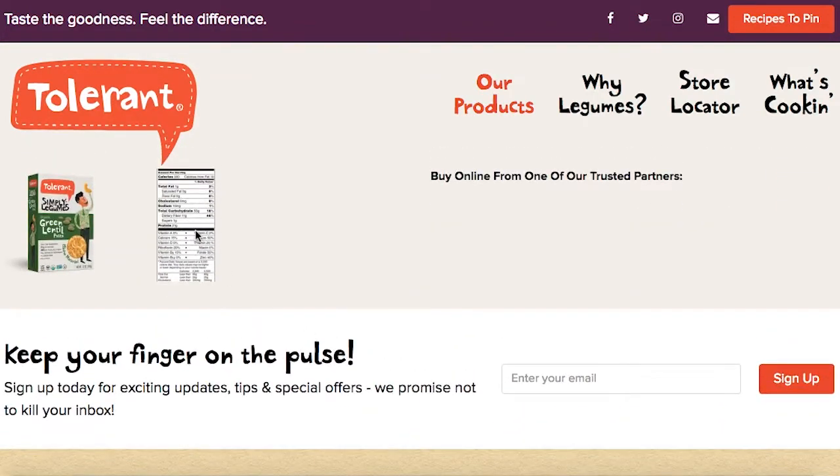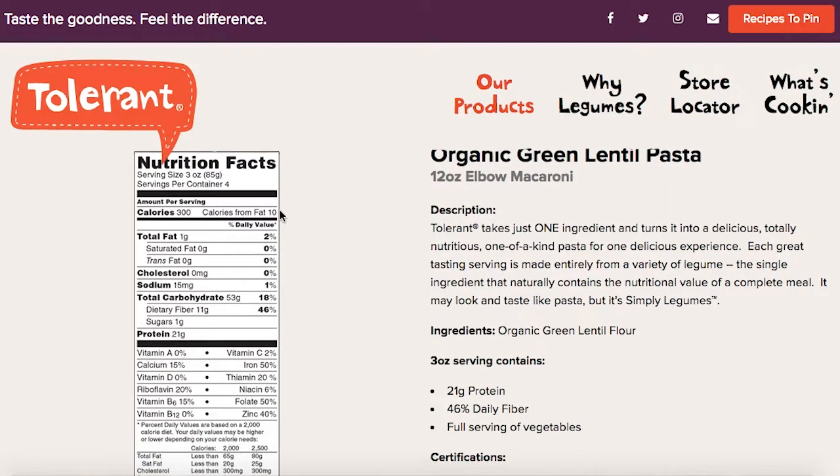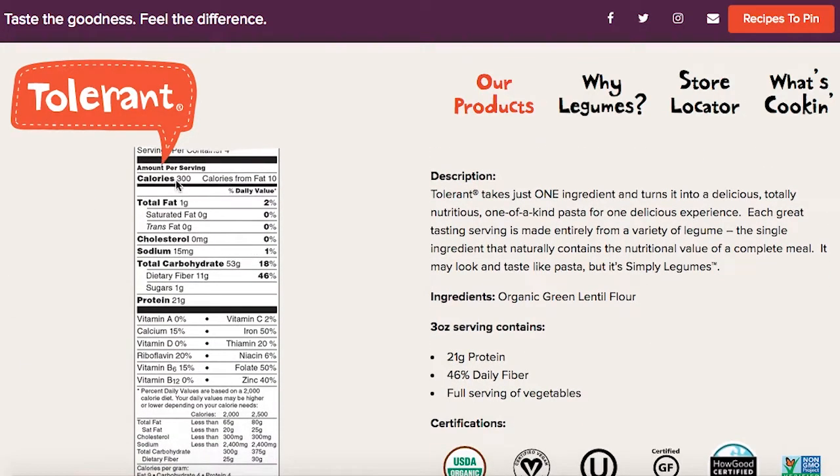Let's look at their nutrition facts. Serving size is three ounces, 300 calories. Look at all that fiber — 11 grams of fiber. That is huge. The fiber is great for a diabetic or anyone trying to prevent diabetes. Fiber is going to help with your GI system and help regulate cholesterol, which you don't want all that fat mucking up your liver and your cells. So that's really great.